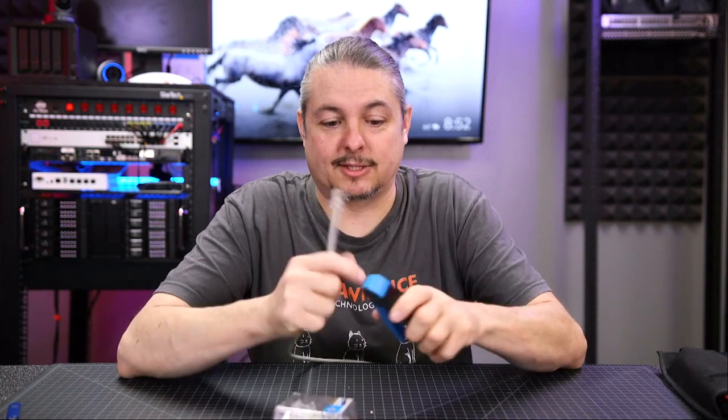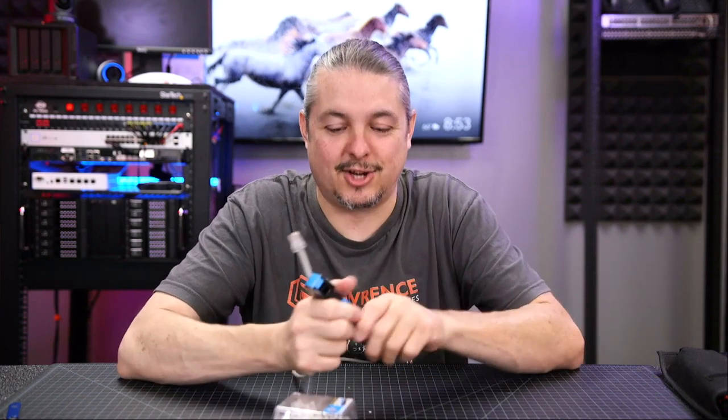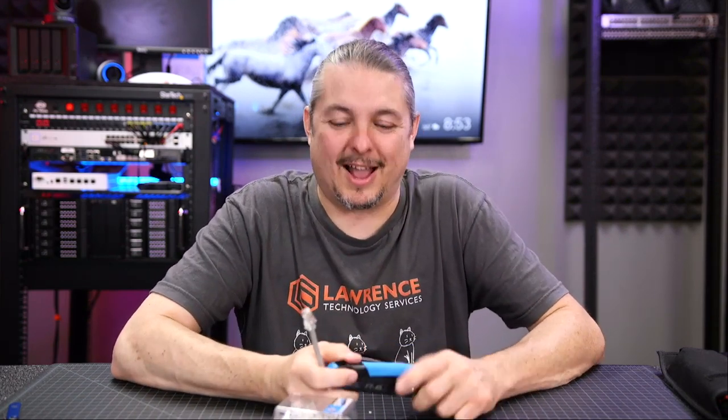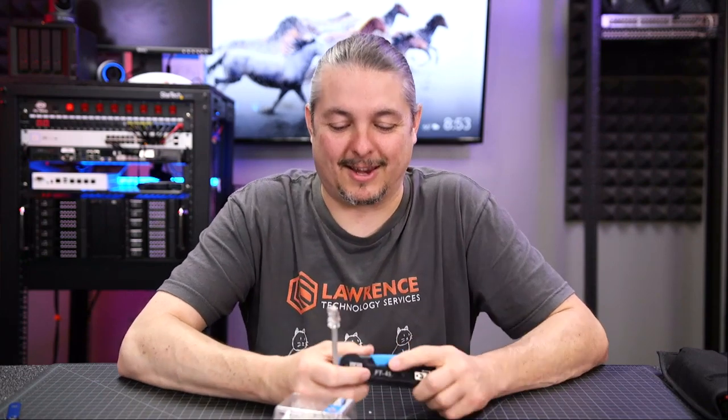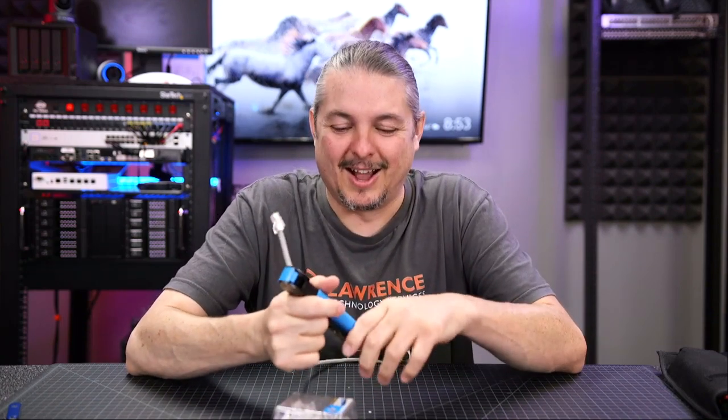It feels pretty durable — like I could drop it. This is all-metal construction, not plastic, so when it falls I'm not worried about losing my handy-dandy cheater tool, as Corey refers to it. I asked him if he wanted to race me on who could do one faster with this or without. He still won. There's nothing that beats someone who's really, really good at crimping.